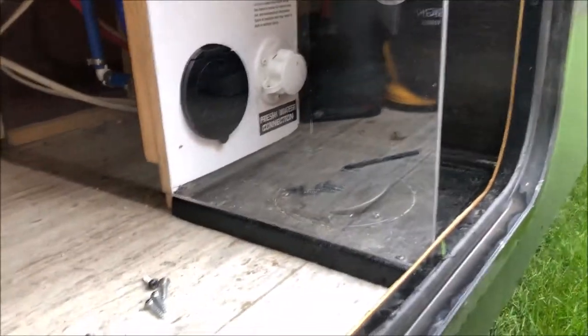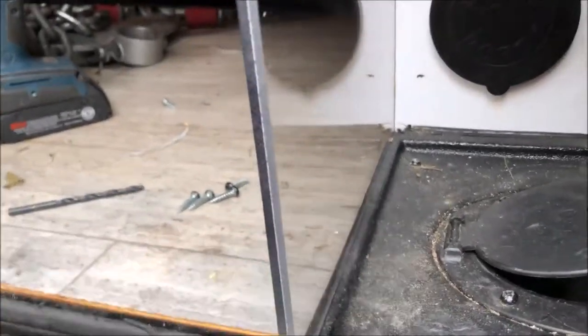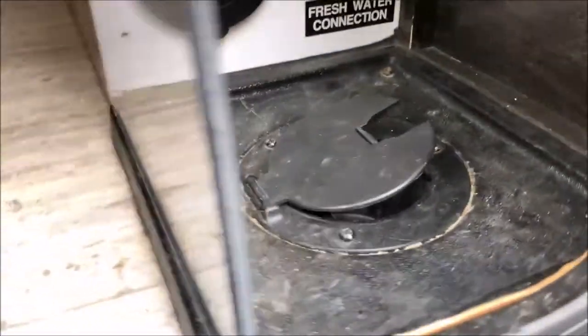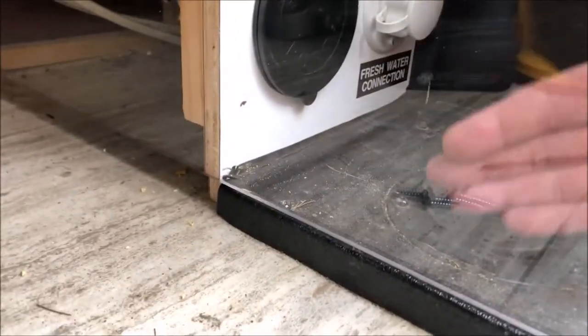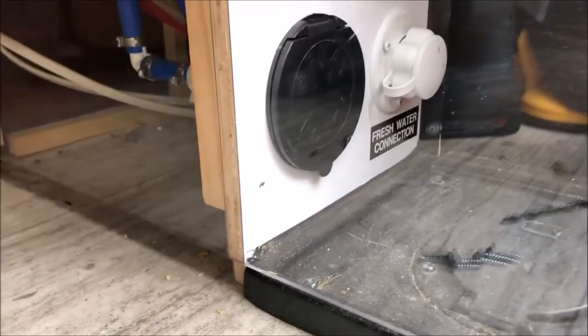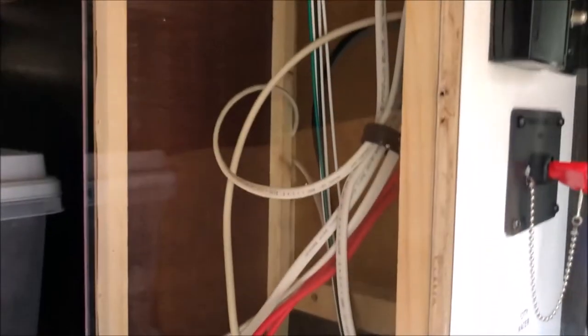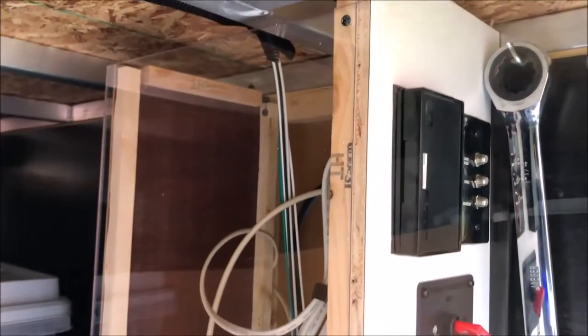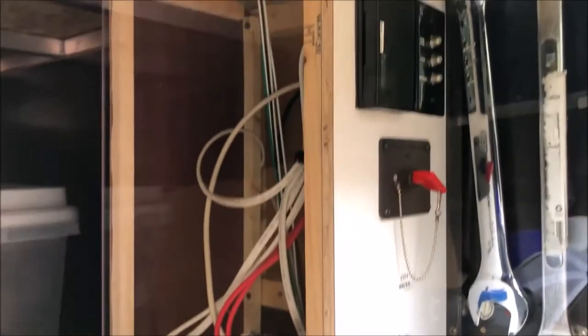I wanted to point out one small detail here. I am putting the plexiglass on the lip of what you would call a drain pan, so that if water is coming down, it's going to go down the side and into the drain pan. I will put a little bead of caulk here. You can see that leaves a little gap underneath, but I'm not really concerned about that. The main idea is just that the plexiglass is protecting the wiring and the plumbing from getting hit by other stuff inside the storage bay.